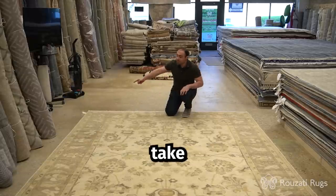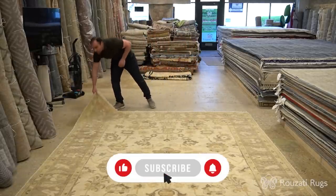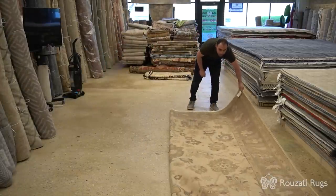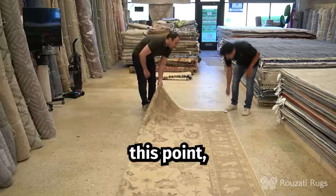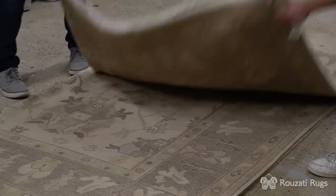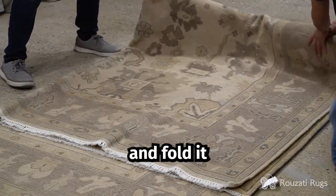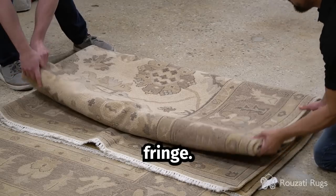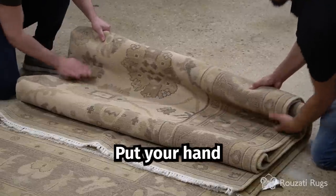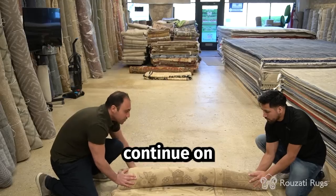The second thing is to actually take the corner here and to fold the rug in half. Now at this point, we'll take this and fold the rug about two-thirds through, right about here. And then we'll grab this end and fold it once more, right before the fringe. Now from this point on, just continue rolling. Put your hand here and press down to apply the pressure and make it a tighter roll. You just continue on with the roll.